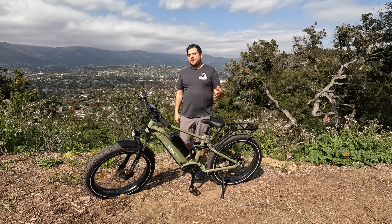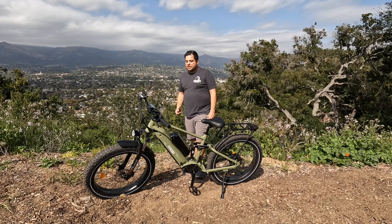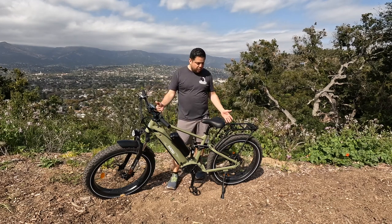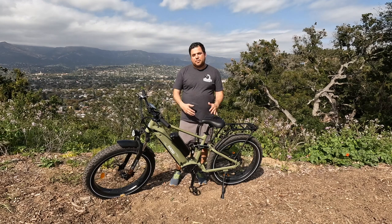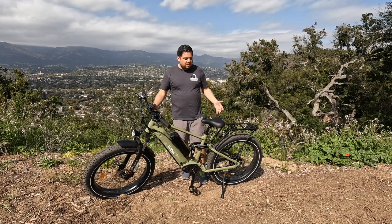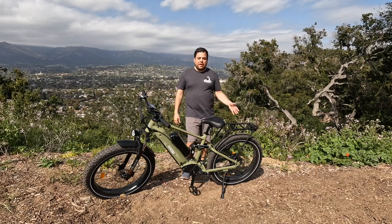Now for what I didn't like. First, it's just a really big bike. We'll add captions showing the length, but it's a very long bike. I'm 5'11" and even for me the frame size can be difficult to mount and dismount — it's just a really big bike.